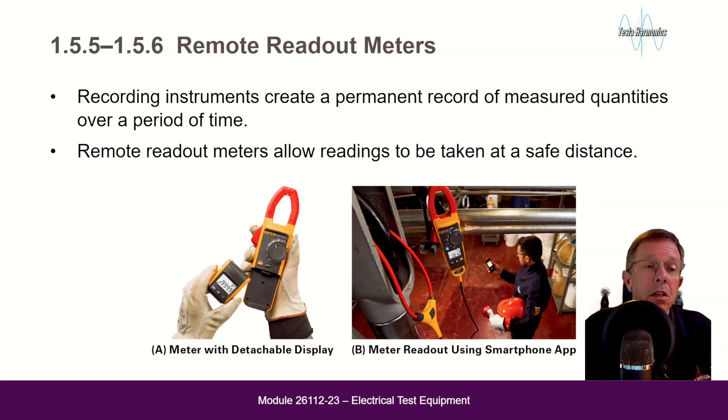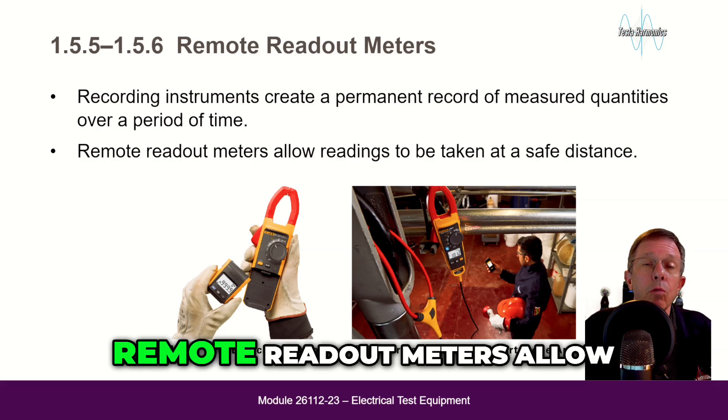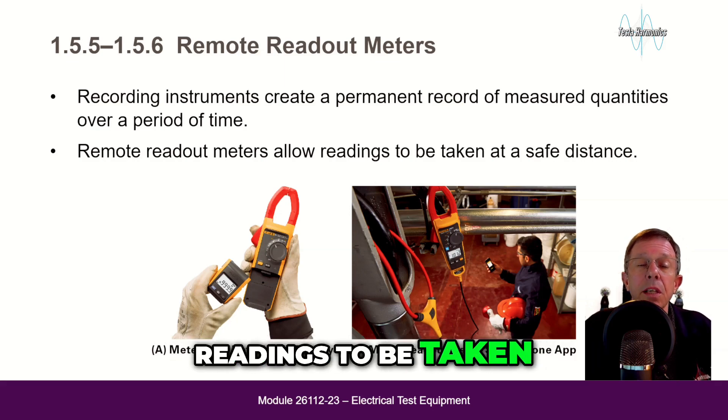Recording instruments create a permanent record of measured quantities over a period of time. Remote readout meters allow readings to be taken from a safe distance.